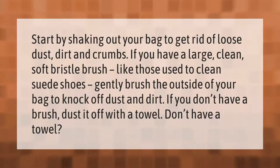Start by shaking out your bag to get rid of loose dust, dirt, and crumbs. If you have a large clean soft-bristle brush, like those used to clean suede shoes, gently brush the outside of your bag to knock off dust and dirt. If you don't have a brush, dust it off with a towel.